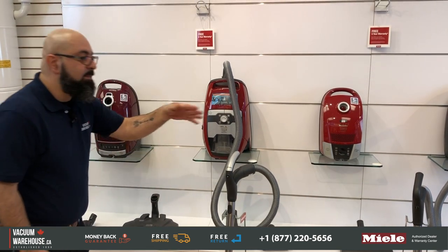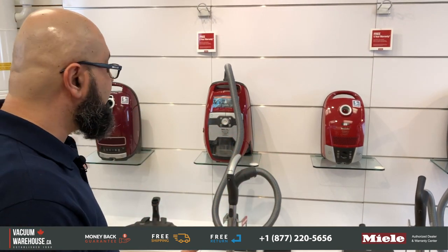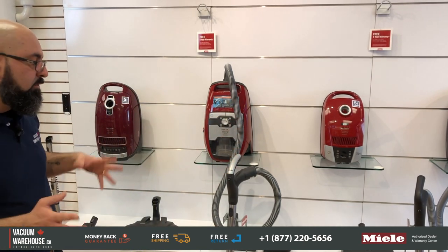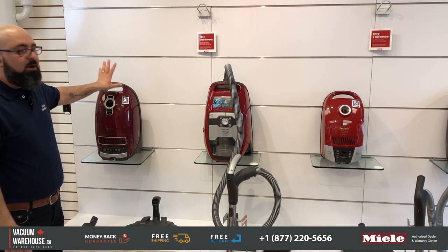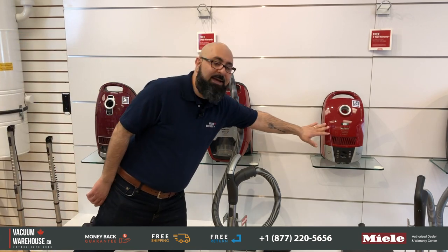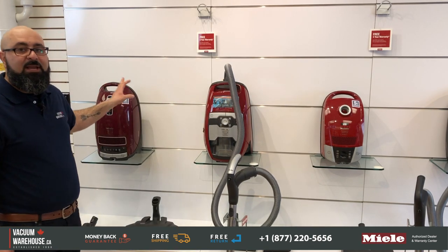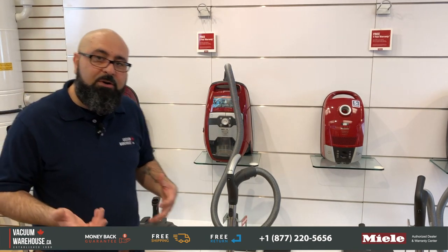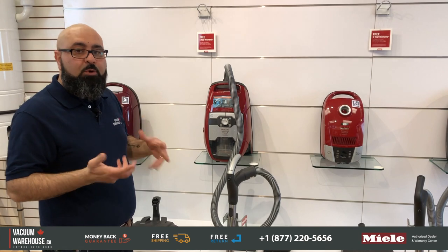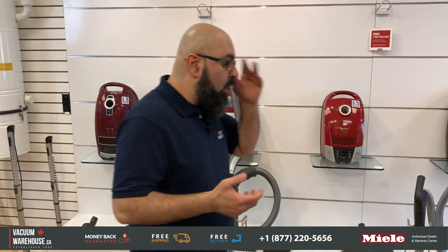Can you buy one model and then upgrade the power head? Yes, absolutely, but the way they're priced it doesn't always make sense — ask us before you do that. The Compact C2 and the Complete C3 both come with upgraded charcoal filters on the exhaust. A charcoal filter deals with odors, so if there's pet hair and pet dander in the bag causing odors, the charcoal filter is there to deal with that. All these machines have very similar applications — they're good for any type of bare floor and any type of rug or carpet.